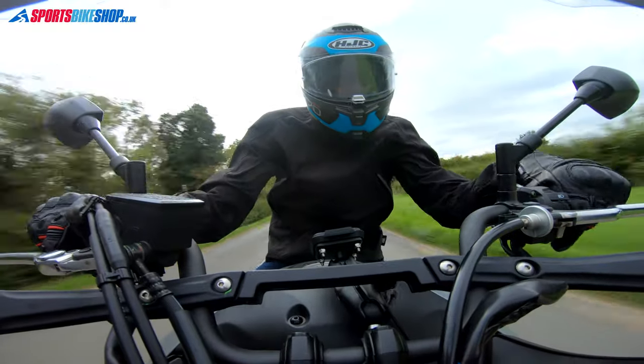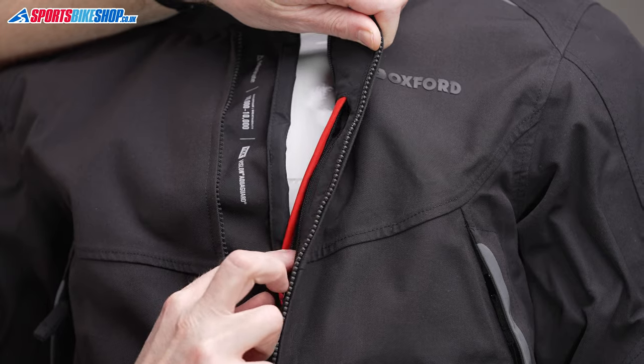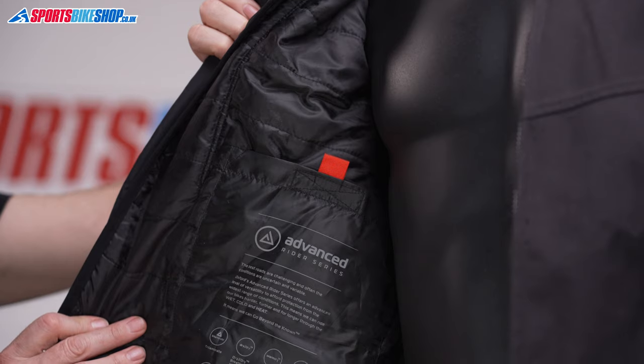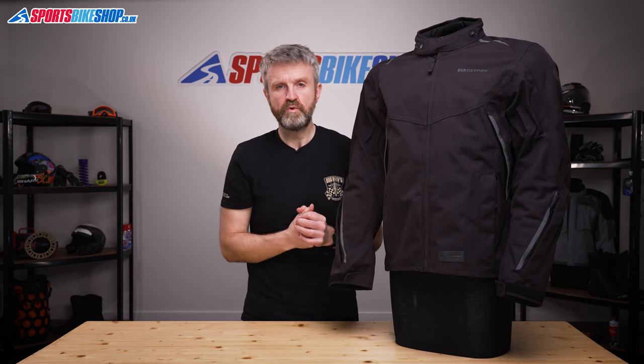Those pockets are joined by three on the inside. One sits behind the zip and is always accessible, and then there are two pockets within the main shell which are also duplicated in the thermal liner, so you've always got access to three pockets no matter whether you're using the thermal liner or not.